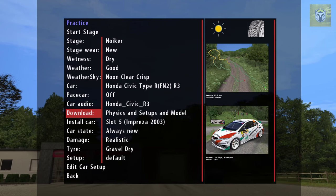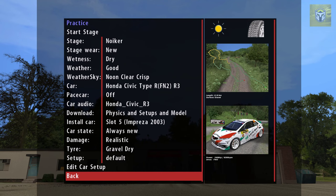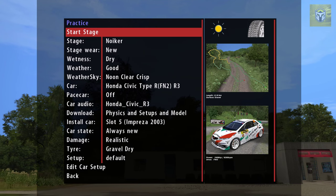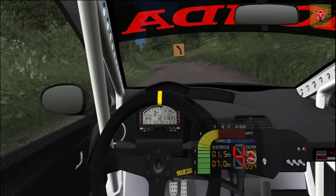I'm going to go with the Honda Civic Type R FN2 version. Some people might say that's not the car they would go for, but I want to try it and see what the game actually plays like. You can also change the damage — I've got it on realistic tyres. You can change the tyre type; I'm on gravel drive at the moment. And on setup there are so many options there too. I'm just going to click start and jump into the game.